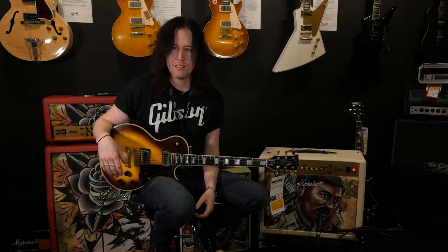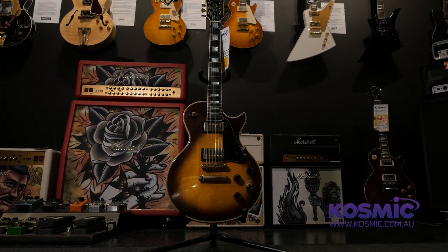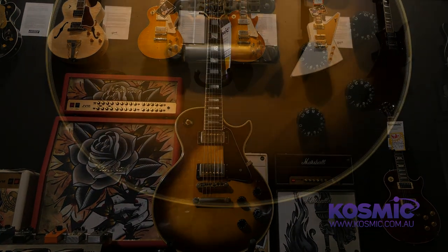Hi, this is Kush from Cosmic Sound and today I'm going to be talking about this beautiful 1980 Gibson Les Paul Custom. Cosmic Sound is now an officially licensed second-hand dealer and this is the first guitar that we've received.